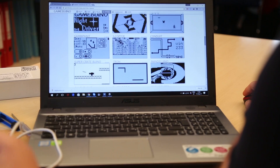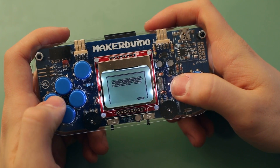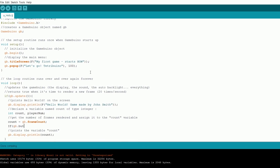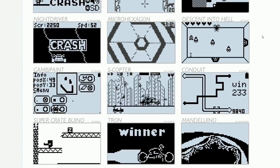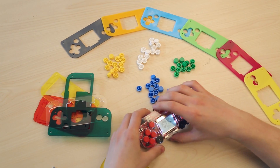Maker Buino comes preloaded with several classic games and more games can be downloaded online. Embrace some of the all-time classics like Tetris, Pac-Man or Space Invaders. You can even program your own games based on Arduino by following our free online tutorials. There's a library of Maker Buino compatible open source games online where you can share your code or download games that other makers have made.